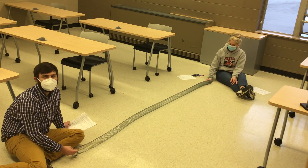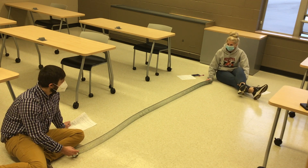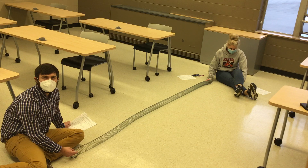We're going to create a transverse wave to do this. Here's our first wave with it pretty loose.